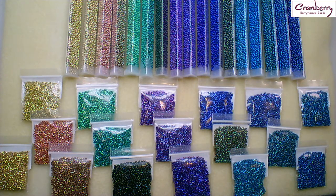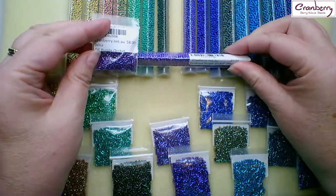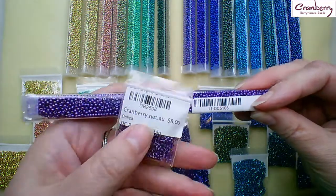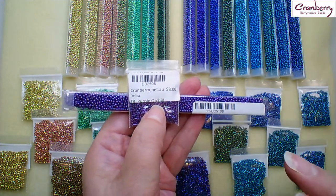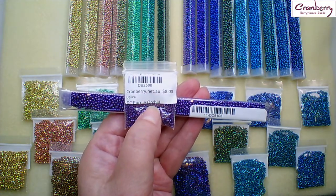Now quite often Miyuki Delica numbers do not match at all with the seed bead numbers. In this range, however, there is a slight correlation and I'll explain that now. So let me take this tube here which matches with this packet here — purple orchid Duracoat. They have the same name and partly the same code. There are seventeen colours in this new range and the seed beads run from 5101 to 5117.